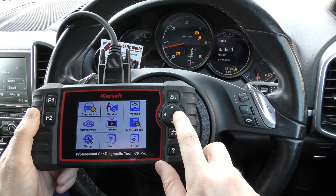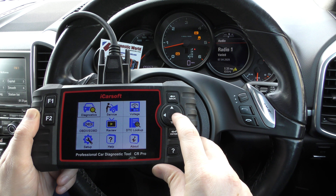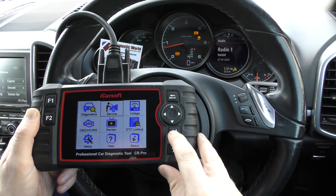So basically, if you plug the tool into the diagnostic port of your vehicle and you go to the service menu, you click on to enter.